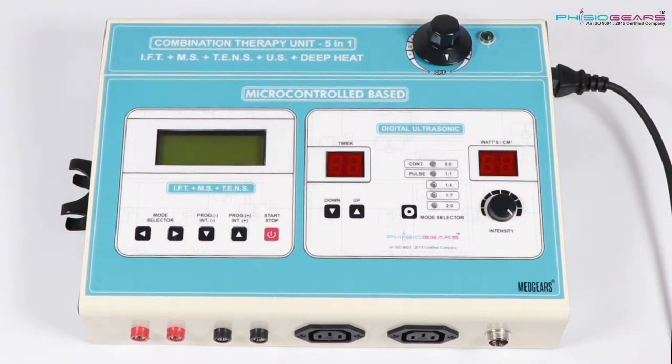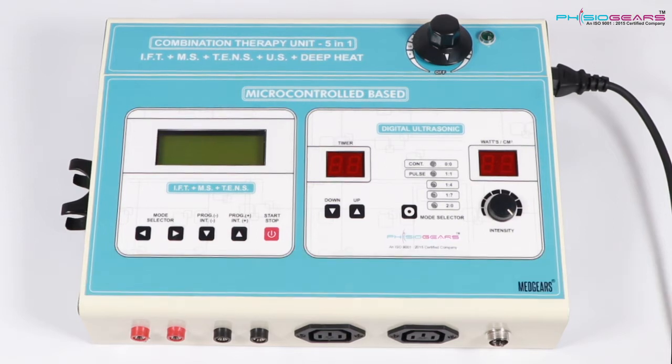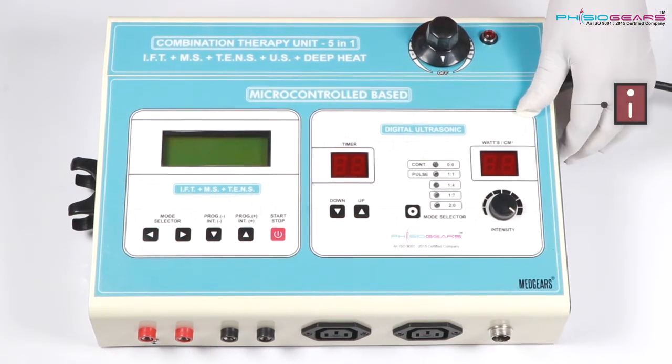In this video we will learn how Fijiogia's 5-in-1 machine is operated. This is divided into 3 different parts. You can see Digital Ultrasonic — the first part — on the right hand side.